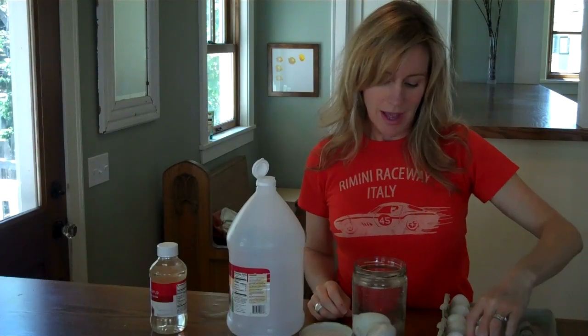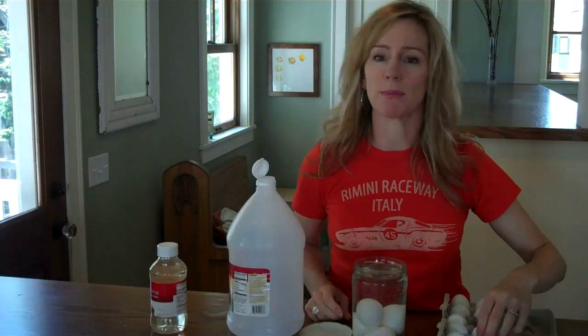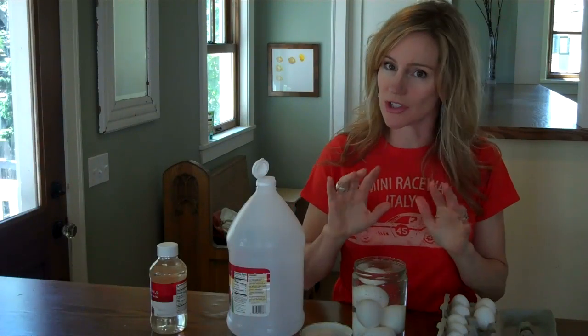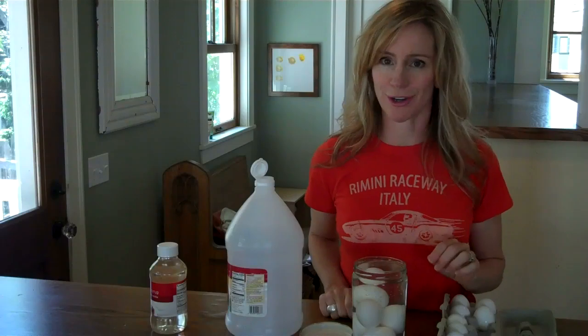As you put the eggs in the vinegar you'll notice little bubbles forming on the shell. These bubbles are carbon dioxide bubbles, and they form because the eggshells react with the vinegar to make carbon dioxide.